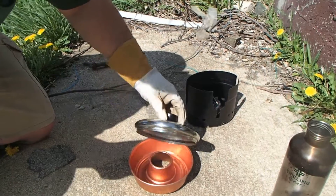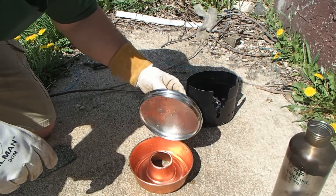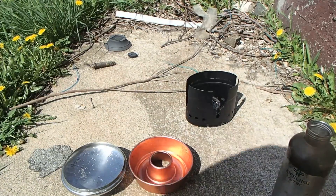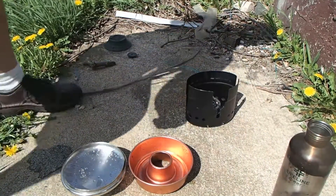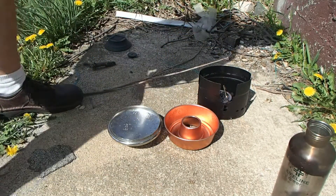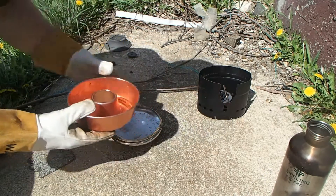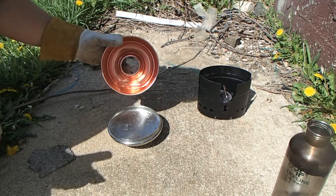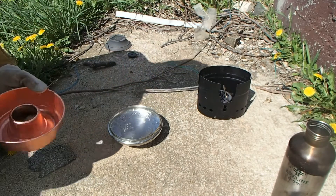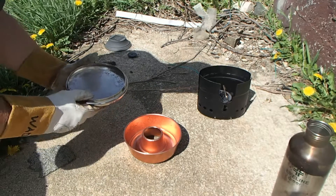I'll knock some of the drips off of there. Hopefully this is showing up — let me take a peek in the viewfinder here and center it up a little better. I don't have any magical measuring cups, so I'm just going to pour the water out of here and into the lid. That's condensate — that's distilled water.